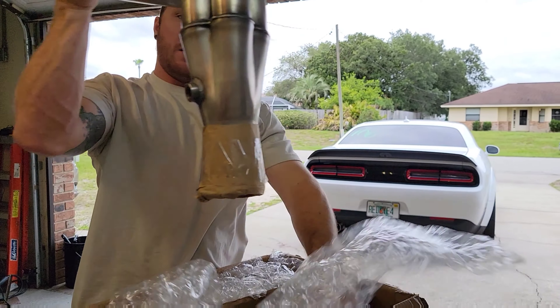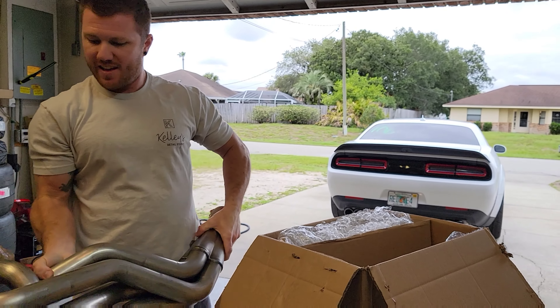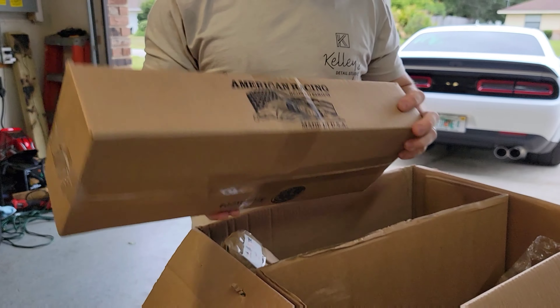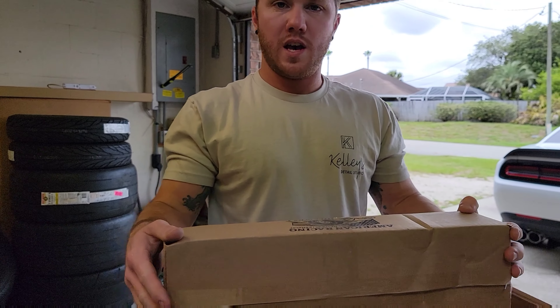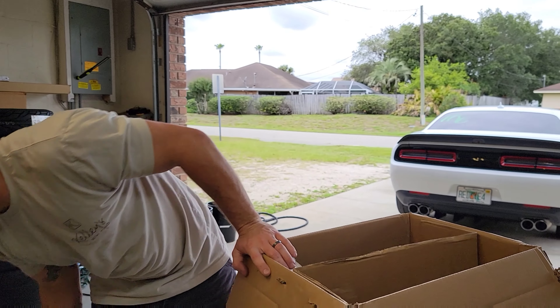This is the catless mid with the two-inch American Racing header manifold. There's the exhaust — look at that. Looks like the driver's side. And there's probably going to be some hardware in this box, along with the new two manifold gaskets.